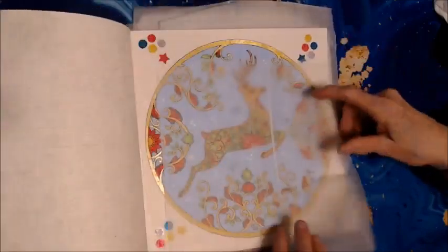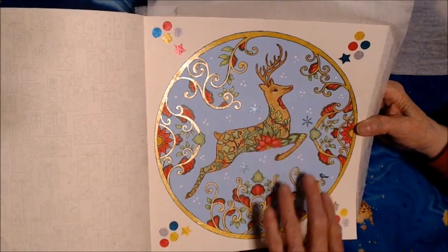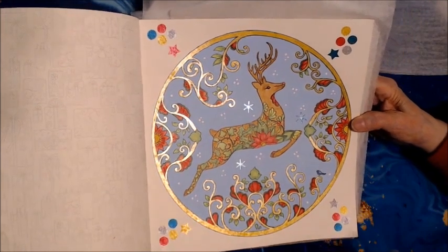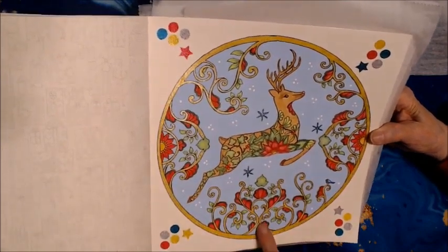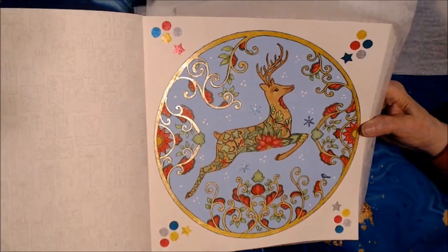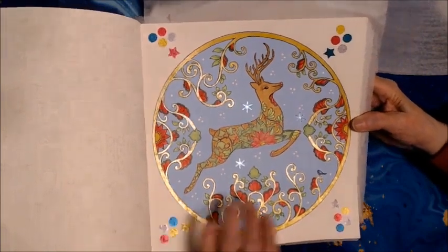Then I worked on this reindeer. The background is acrylic paint, and the edging here and the swirls — all the shiny — is gold Sparkle Pop by Pentel gel pen. I have my P.H. Martin white dots in here, and some metallic by Jelly Roll here for some stars that I added. And then some Sparkle Pop on the corners with my stars and circles. That's what I did with that reindeer.